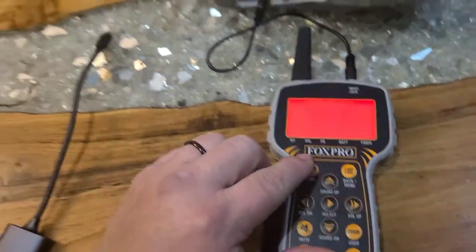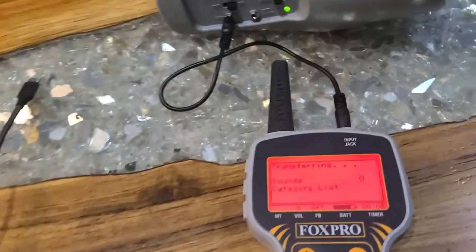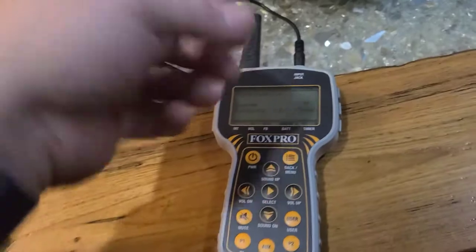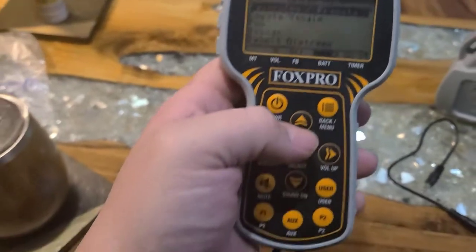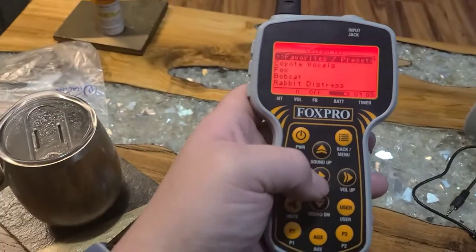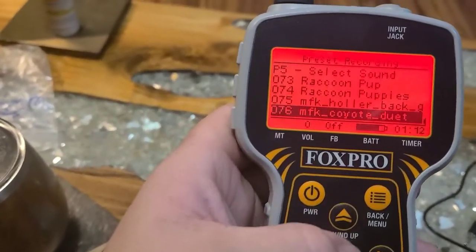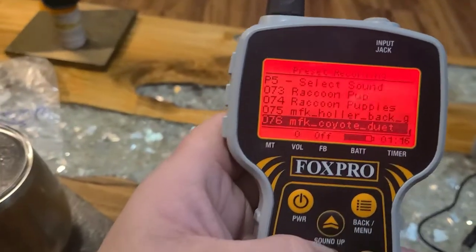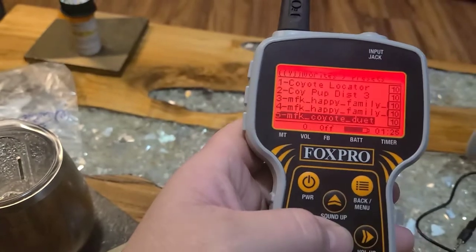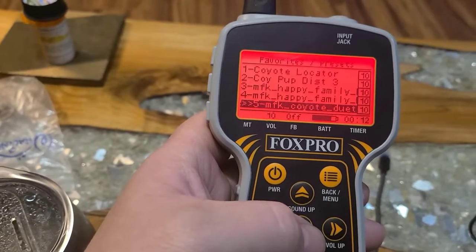All right, I'm going to try it again. I had it marked as number 77 and I needed it to be number 76. Turn it on and... done. Unplug it. Now it's 77 — it'll be all the way at the bottom in the profile. Go to favorites, and there it is at 76 — that's the new one I just downloaded, the duet.